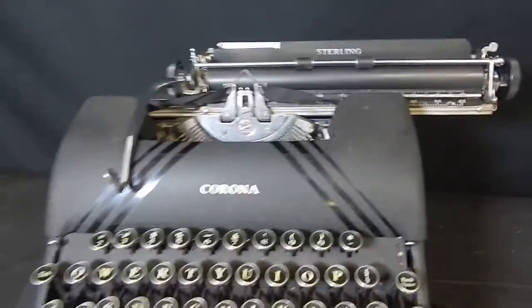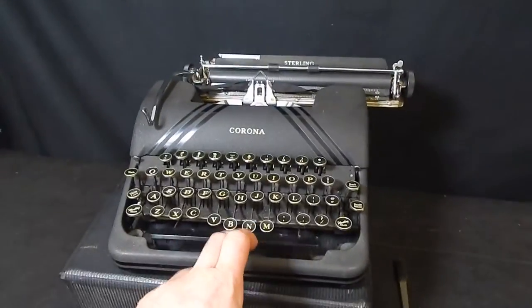Now the next piece I want to show you is this. Does the space bar move? Look at it. See it moving? As I push, it moves.